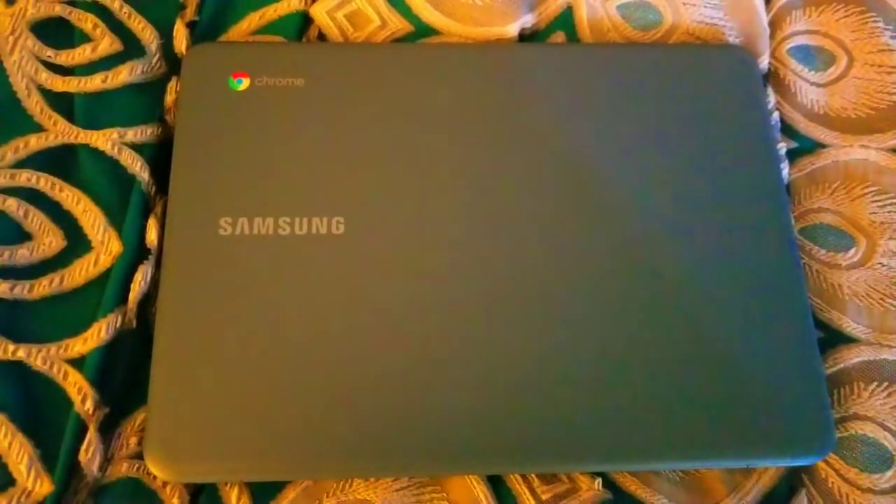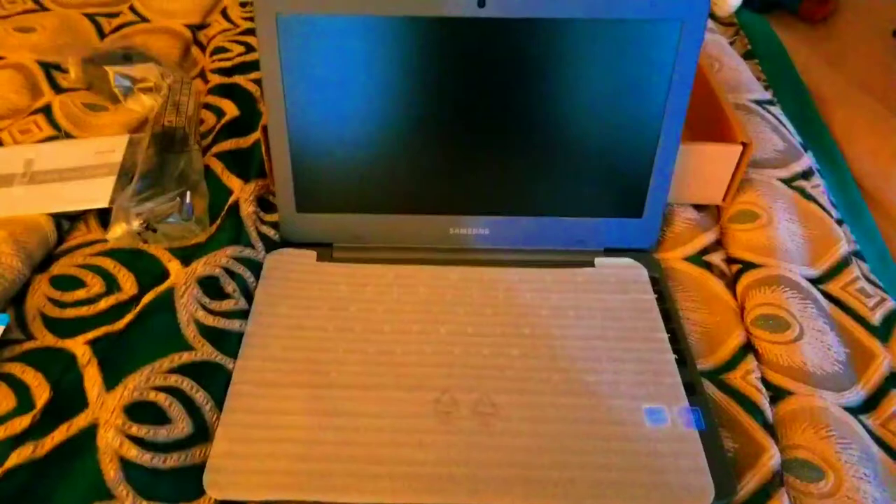Look at this laptop. It's so beautiful. Samsung. Chrome. I'm gonna open this thing up. Wow, look at the size of that laptop. It's so cool, man.